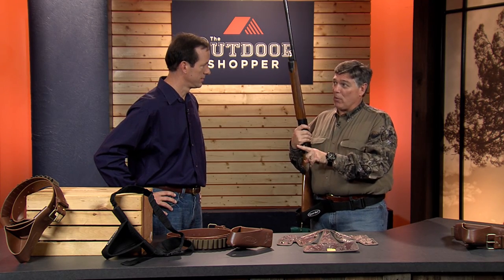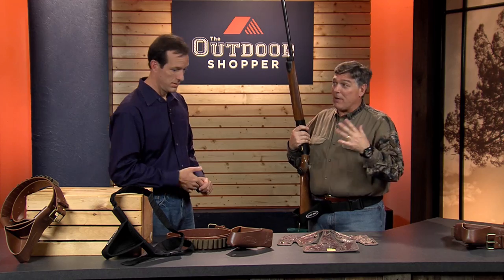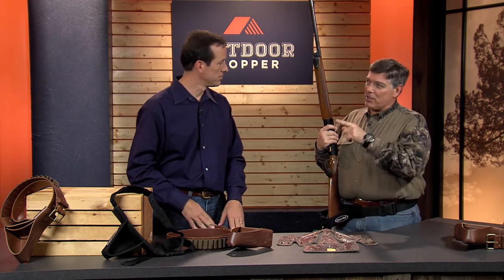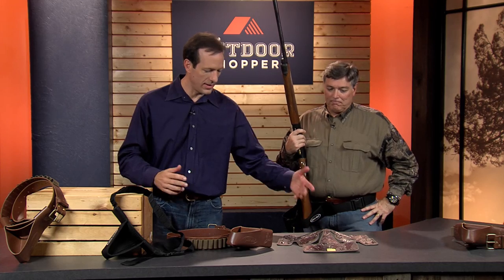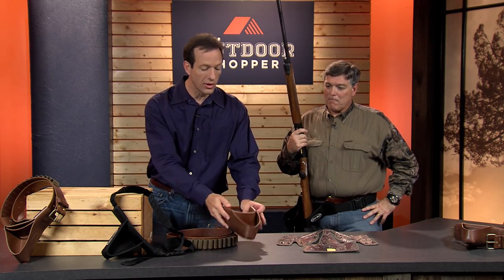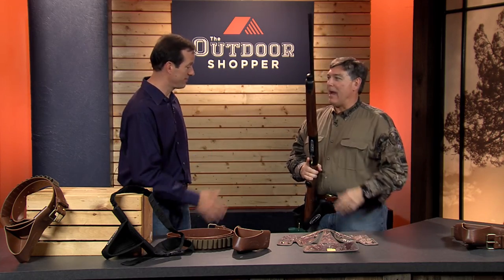If you've got a new hunter or shooter with you, you're worried about where their muzzle is all the time. This forces it into a safe position, especially if it's a child or somebody just starting out. You have your choice of black or the camo that Tom has on, or you can get the full leather that's also available. It's a great product, and it's as easy as that. It's called the Quick Shot for a reason.